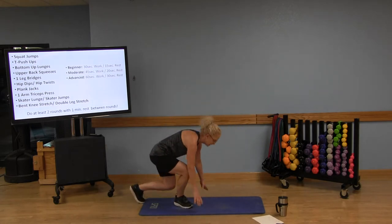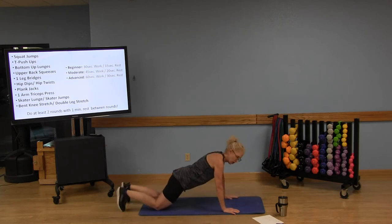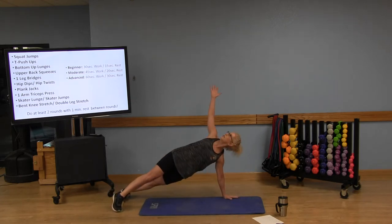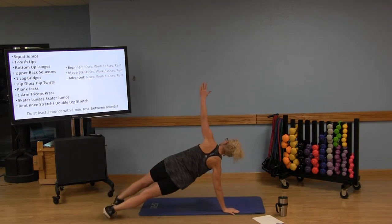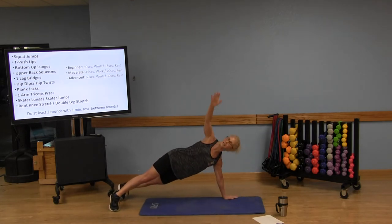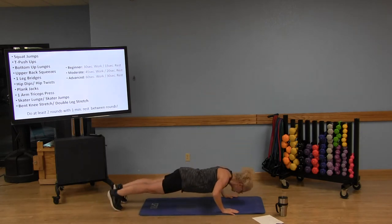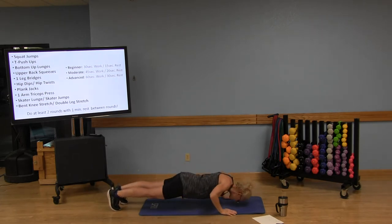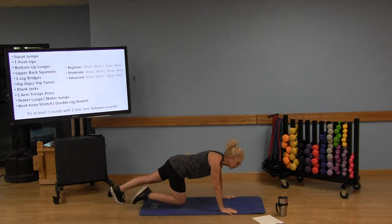Now we're going to do those T push-ups. You can stay with push-ups on your knees, or come up on your toes. We're going to do one push-up, then do a T — rotating one arm toward the ceiling. Come back down, one push-up, T on the other side. Keep those abdominals engaged. When you do your T, make sure that arm stays just above your shoulder. Nice work.